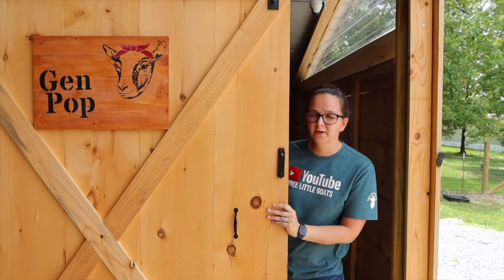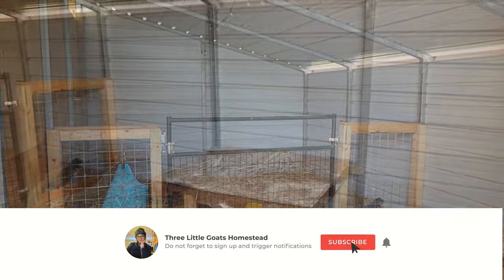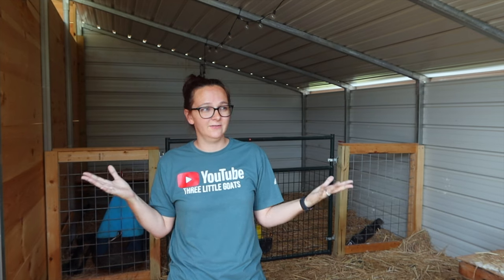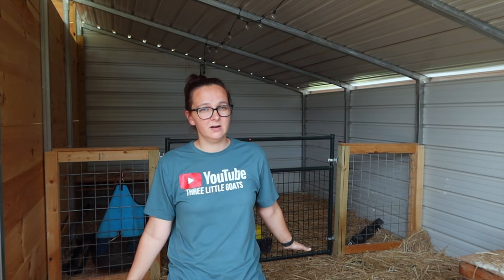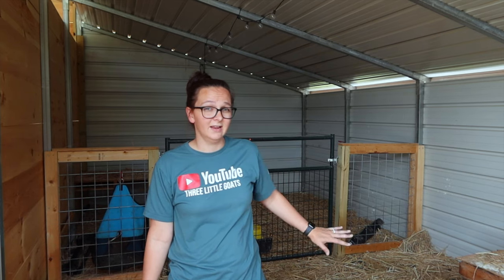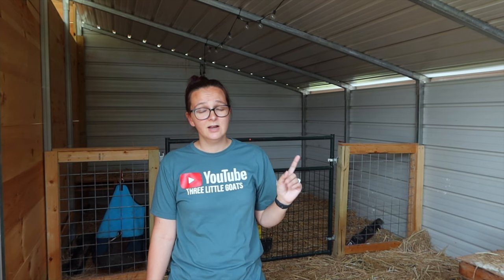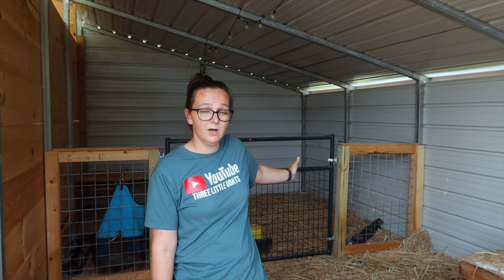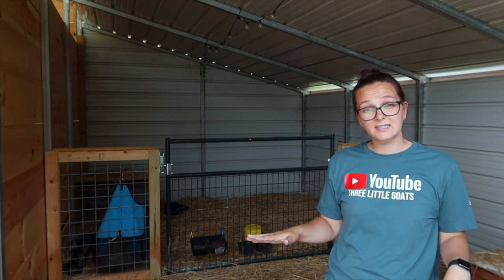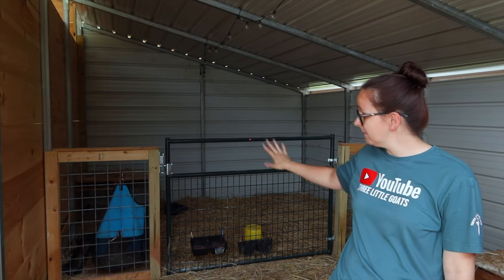This is our gen pop side of the barn, so let's go in and I'll show you guys around. I wanted an open area so all of the goats and sheep on this side of the property can come and go as they please, but I also wanted a small area where I could lock them away at night. Some of our goats are still a little too little to free range the barn pasture at night, so they get locked up on this other side of the fence while the larger animals can come and go. It's also great because during kitting season I can come back here and build a couple of pens that can easily be put up and taken down as needed, keeping them away from the rest of the herd.